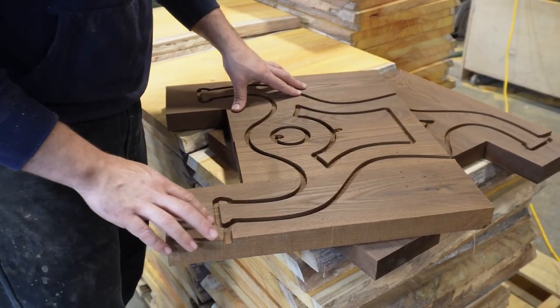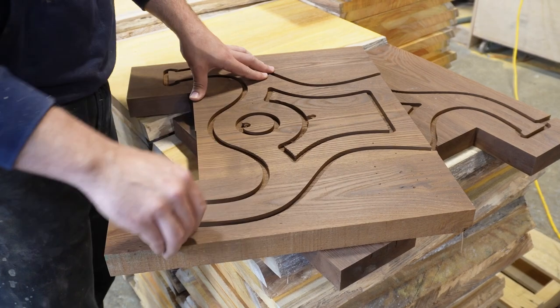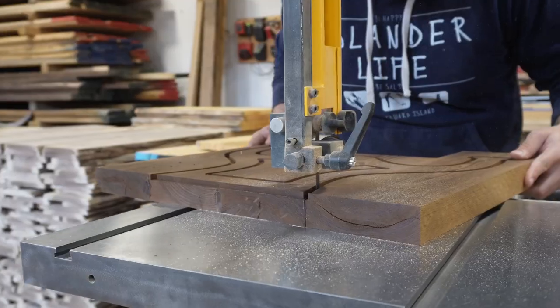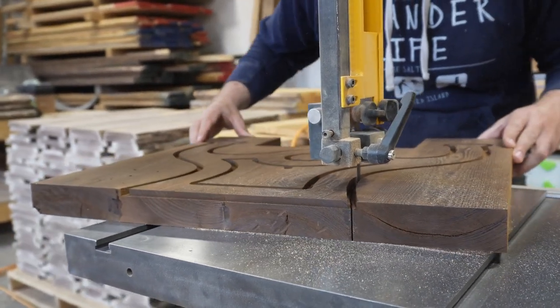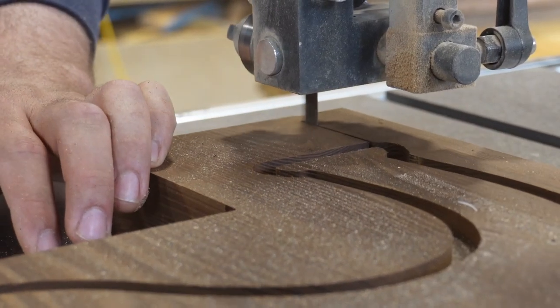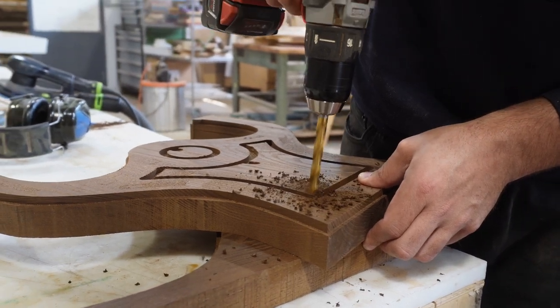When we use router templates we always do the first pass about a quarter inch deep to mark our profile. Then we remove the template and bring it over to the bandsaw. If you don't have a bandsaw you could also use a jigsaw, but we've got a nice 14 inch bandsaw here so it makes projects like this pretty easy and a little more smooth.